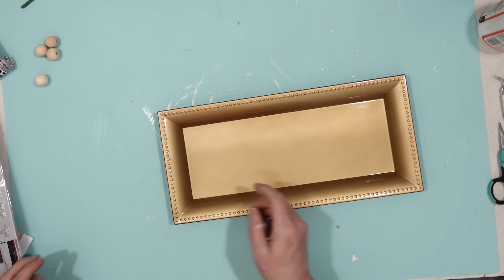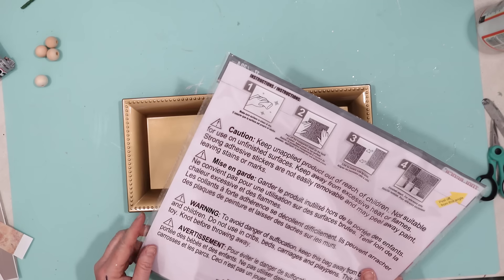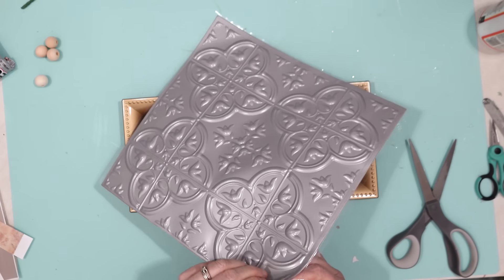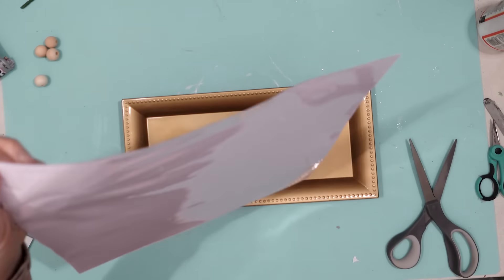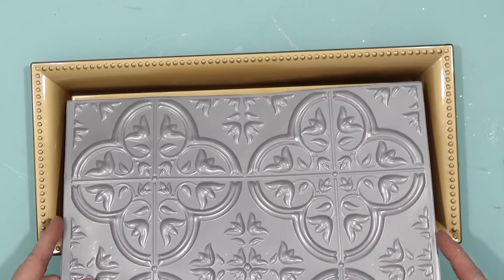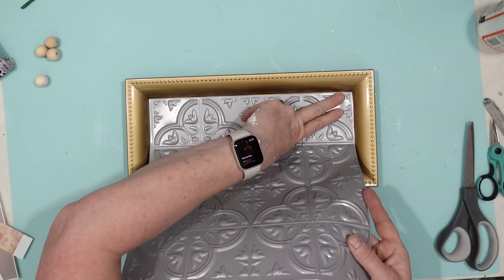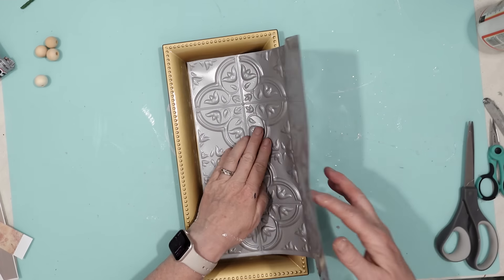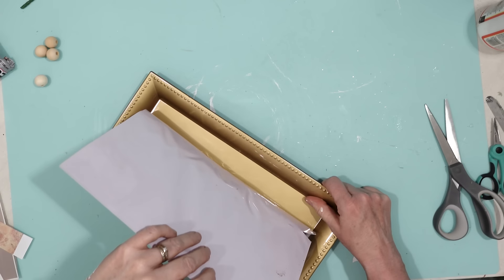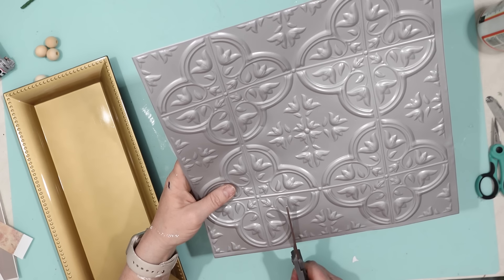This is a really fun and easy project — a charger from Dollar Tree and a Dollar Tree self-sticking tile. The tile has an adhesive backing, and when you cut it down to the size you need, that sticker will come off and it is very sticky. This tile is the perfect size for this tray and is going to be the bottom. I attached the sticky portion temporarily just to size it, then cut the tile down to the size I needed and removed the sticky backing.